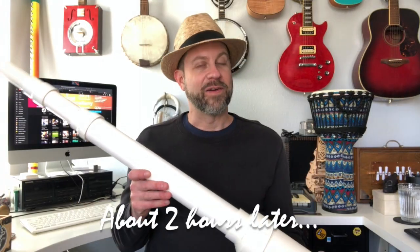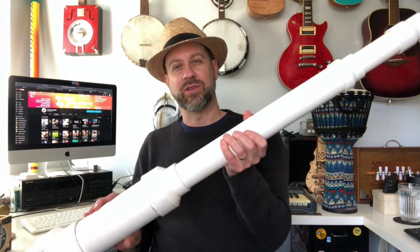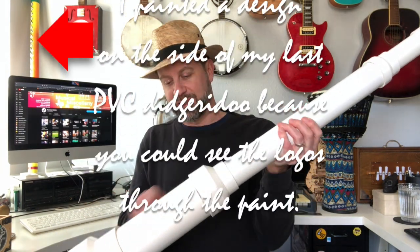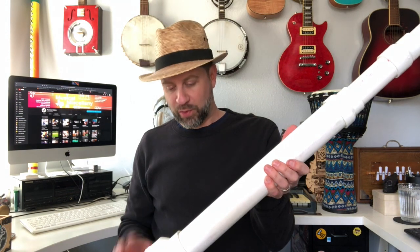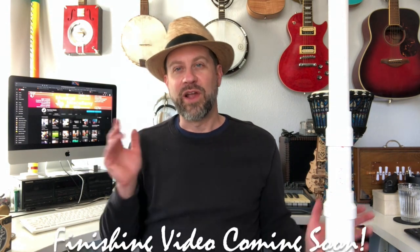Okay, folks, here I am with the didgeridoo in the studio. A couple of quick things to mention. The next thing I would normally do is finish this, but I learned a couple things from the last time I built a PVC didgeridoo. I sanded the logos off using about 320-grit sandpaper — nothing too crazy — and I sanded any rough edges off the fittings. I don't have any primer right now, so I'm going to need to take another trip to the hardware store to get some primer, and then I'll paint it. So look for another video coming soon.